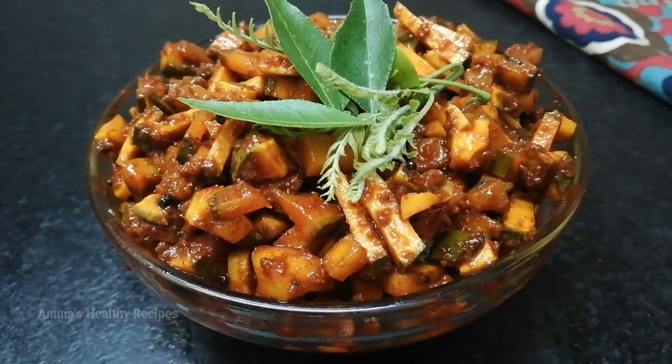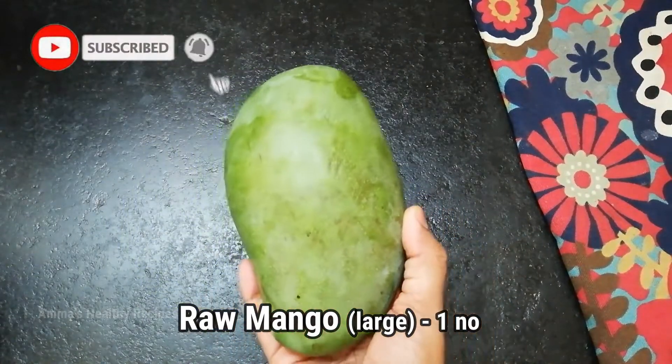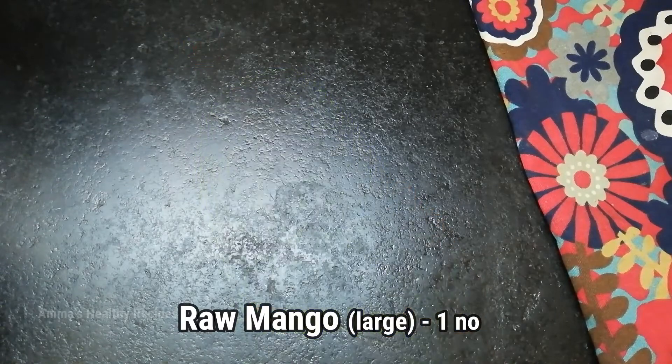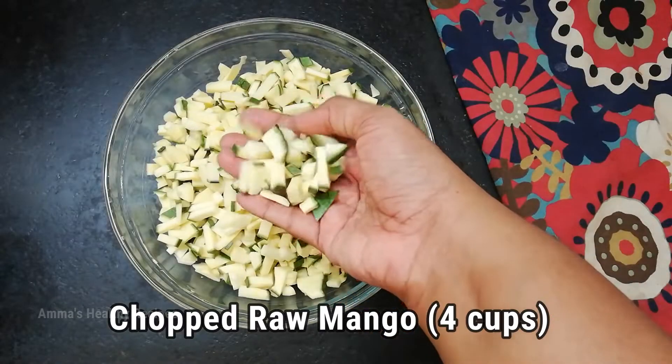I have taken a large raw mango here. Chop it into small pieces — we have about 4 cups of chopped raw mango here.